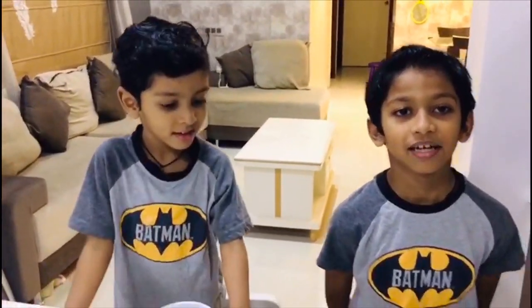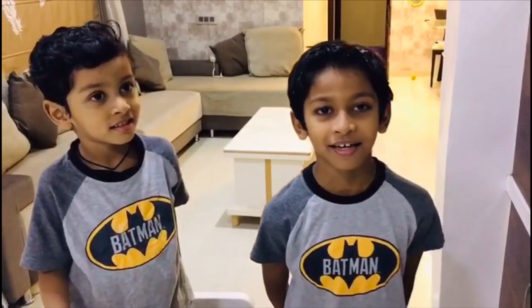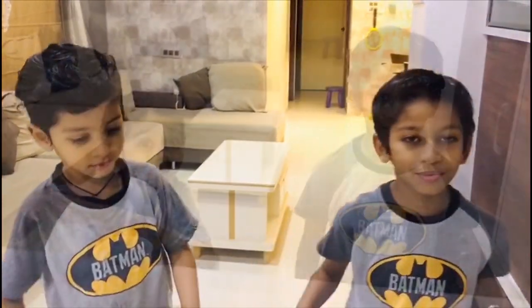Hey guys, welcome back to Mom and Sons! Today we are making a coffee mug cake. It's our last day of our mug cake series. Did you know that mug cake is a close cousin of our cute mug cupcakes? So let's get started!